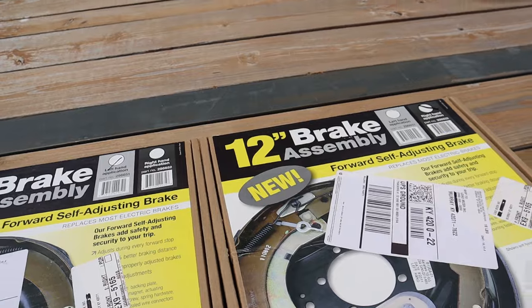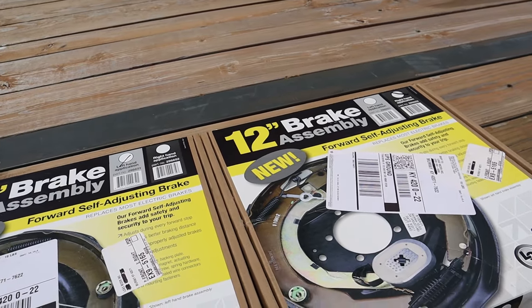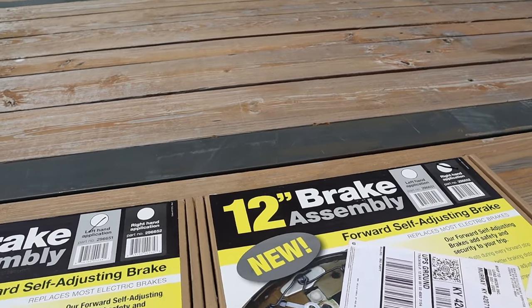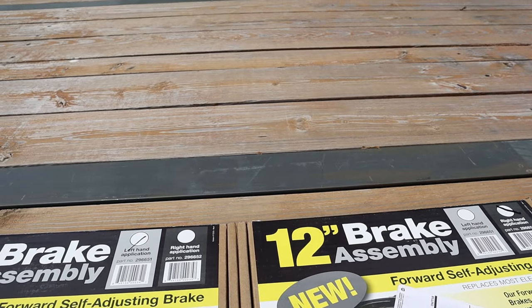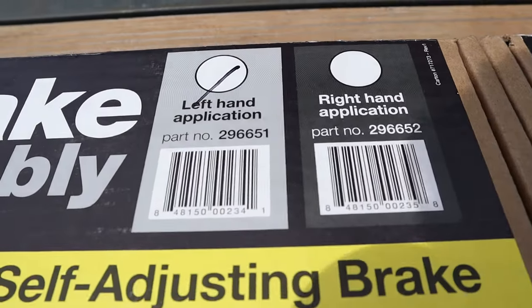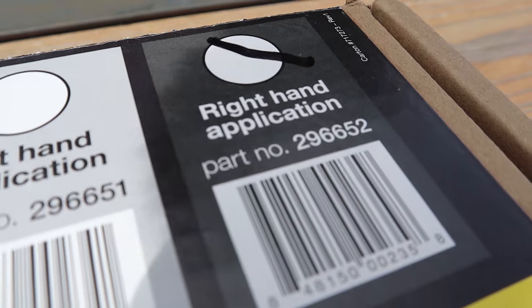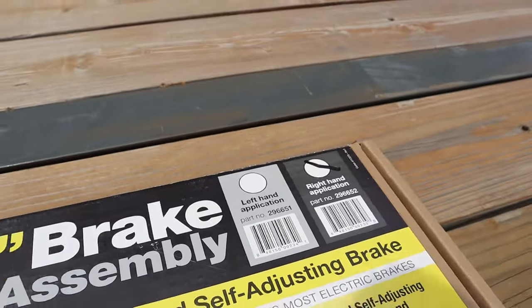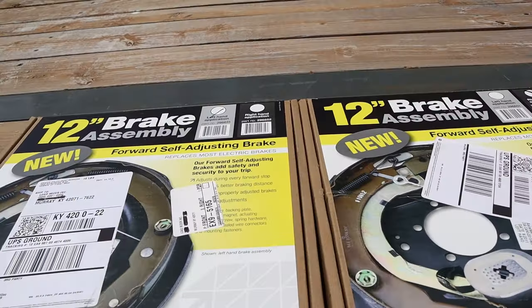These got here super fast because they're actually made in Indiana and I live in Kentucky. I ordered them through Amazon and they got here in two days. Pretty happy about that. The part number for the left hand is 296-651, and the part number for the right hand is 296-652. We'll go ahead and open these up.